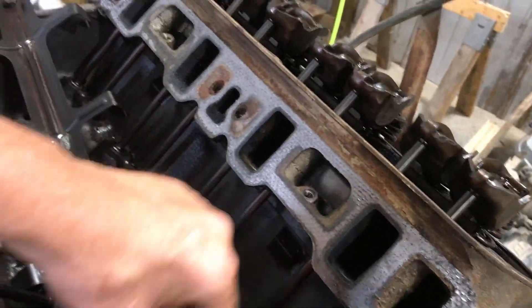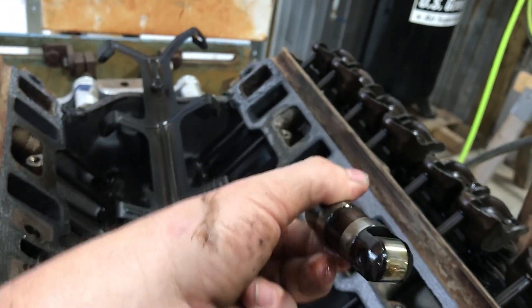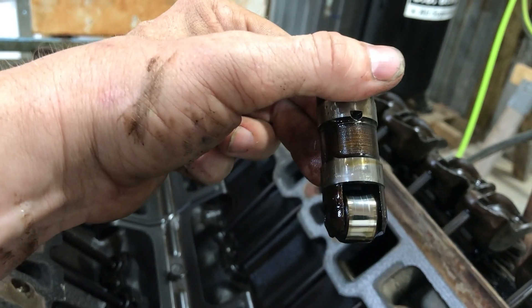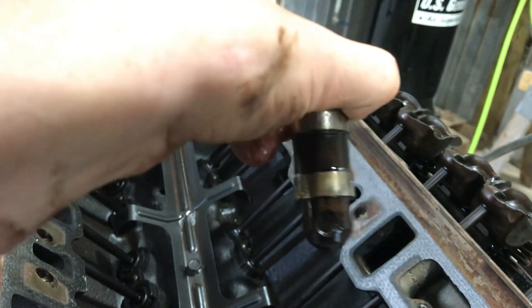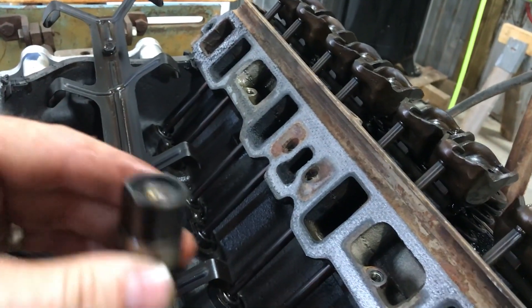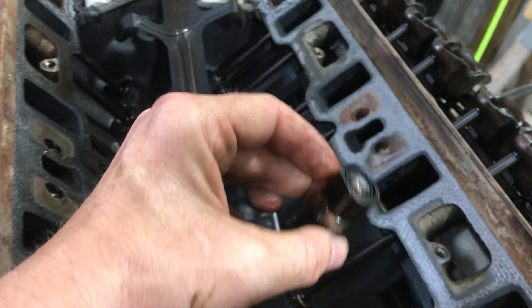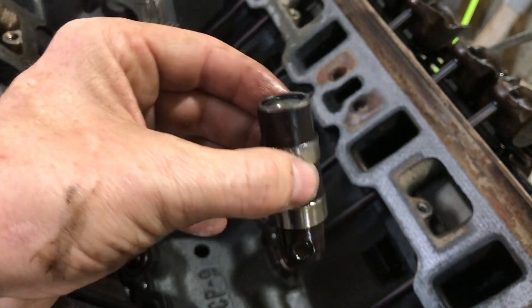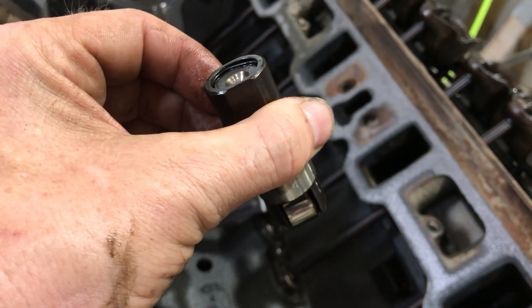I'm going to pull this lifter out. See that little wheel on there — a little roller? This lifter rides on the cam; that's why it's called a roller cam. This is actually a hydraulic roller lifter. If you look up here, see the flat sides on it — you do not want this lifter to turn in there. Because if it rides on the cam sideways it's scraping it, but if it rides correctly it rolls along and reduces friction.